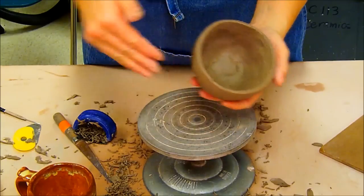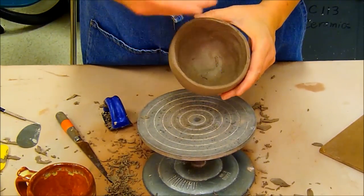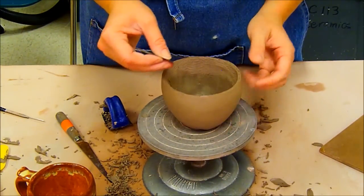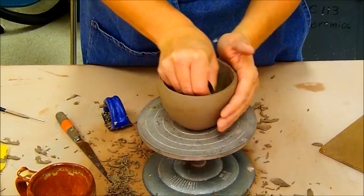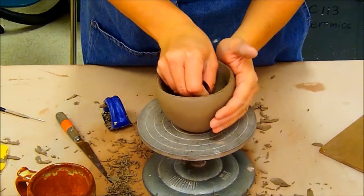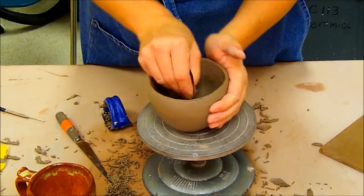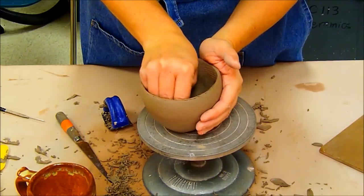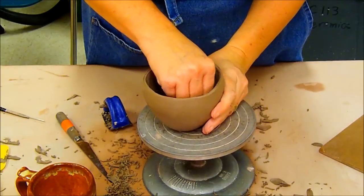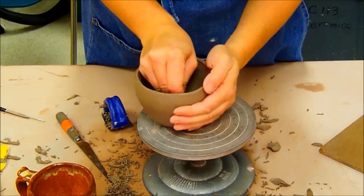Now that the outside looks pretty good, I need to address the inside. The inside is harder because it's not possible to get all the way down in there with the curved areas using a sure form, so that has to be done with the stainless steel rib as a scraper. The more smooth you get it on the first day, the easier the second day is. I'm going to scrape using the rounded side of the rib, trying to get a nice smooth rounded interior without divots or dents.